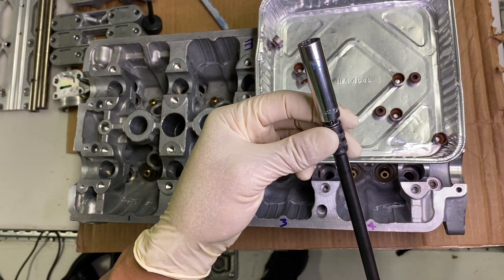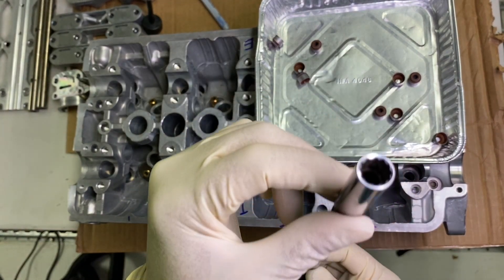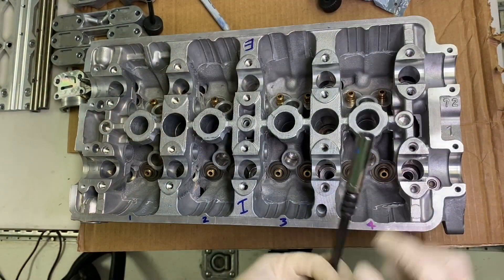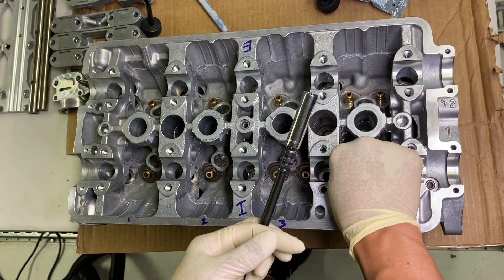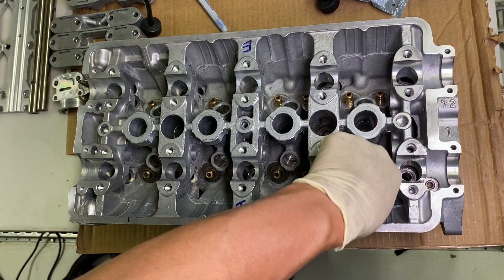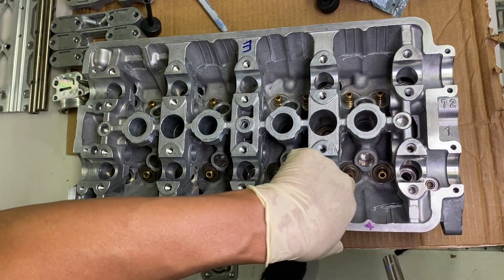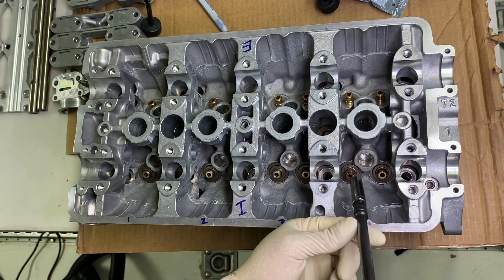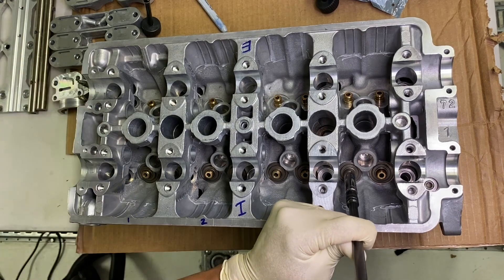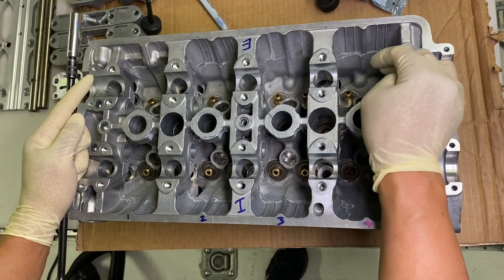Let's put these things on — it's real simple. All I use is a 10 millimeter socket, actually a 12-10 millimeter socket. Put that on there with a little extension. I'll just stick the actual valve seal on top of the valve guide, try and get it looking straight, then put the socket right over the top of it and give it a little bit of shove — you'll feel it bottom out.